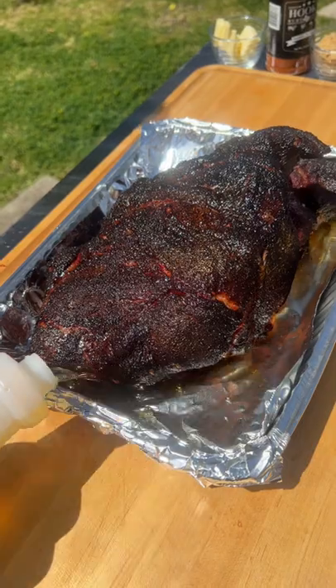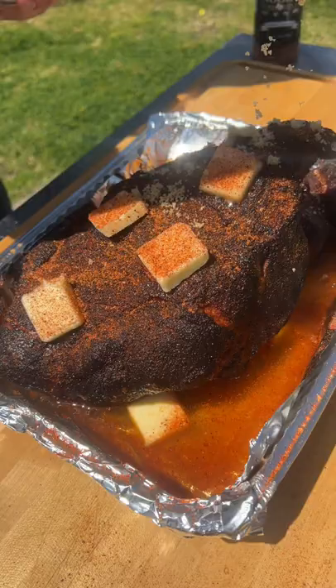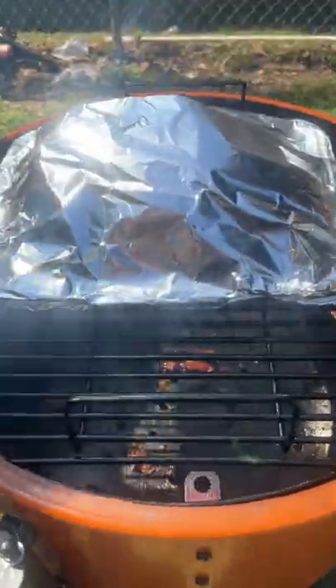Pour a bit of apple juice in the bottom and top it with a few pats of butter, another sprinkle of that pork rub, and a bit of brown sugar. Then wrap the entire thing in aluminum foil and put it back on the smoker until it hits 203.